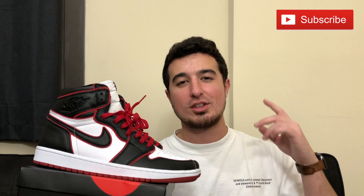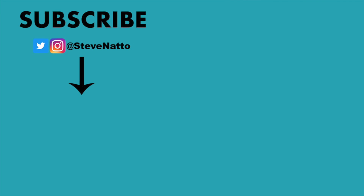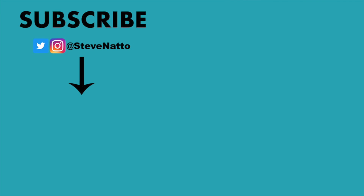That pretty much wraps up all that I had for the video here today. Thank you guys for watching — I really do appreciate it. Be sure to hit that subscribe button if you guys are not subscribed, and otherwise I'll catch you guys on the next video.